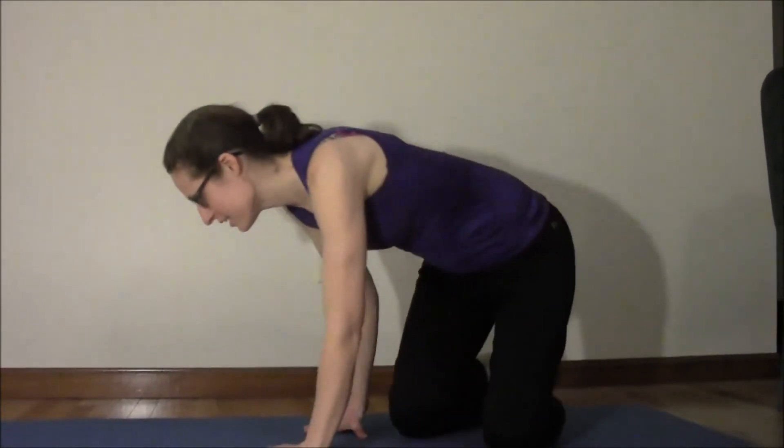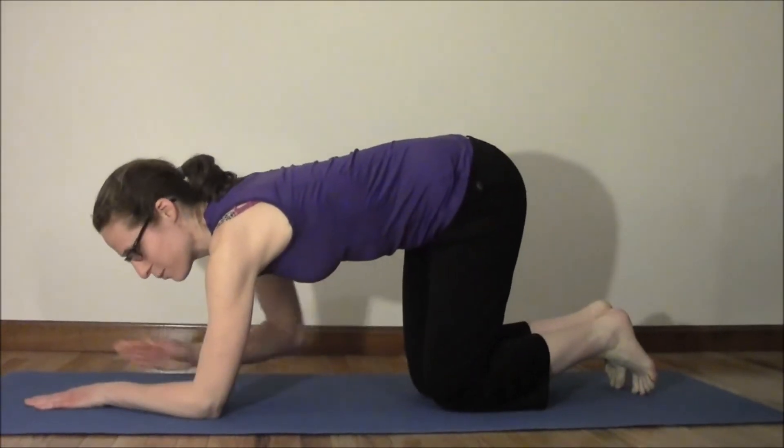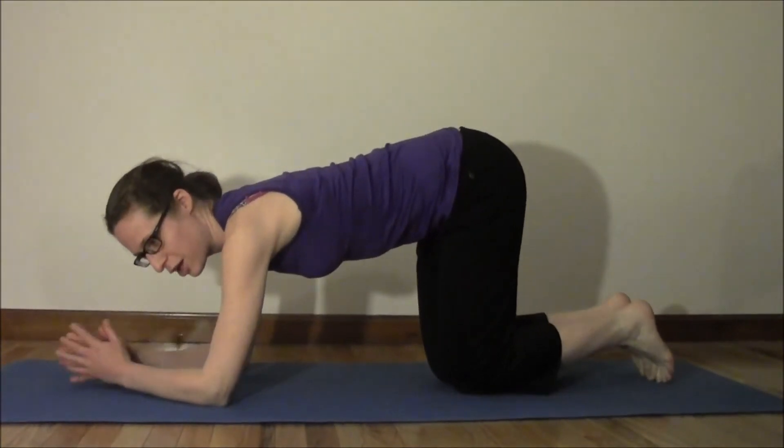We're going to start off in an almost push-up position. Everyone's going to get down. We're going to take our arms — the forearms — and lay them down on the mat. We're going to take our hands and put them together, and keep our shoulders in line with our elbows.